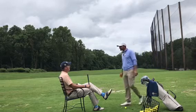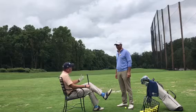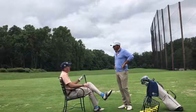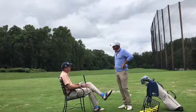Hey, Keith. Hey, Vince. How's it going? Good. What are you doing? I was having a little practice session here. I've been thinking a lot about last week's Thursday Thought — this whole balance point thing and my equilibrium.